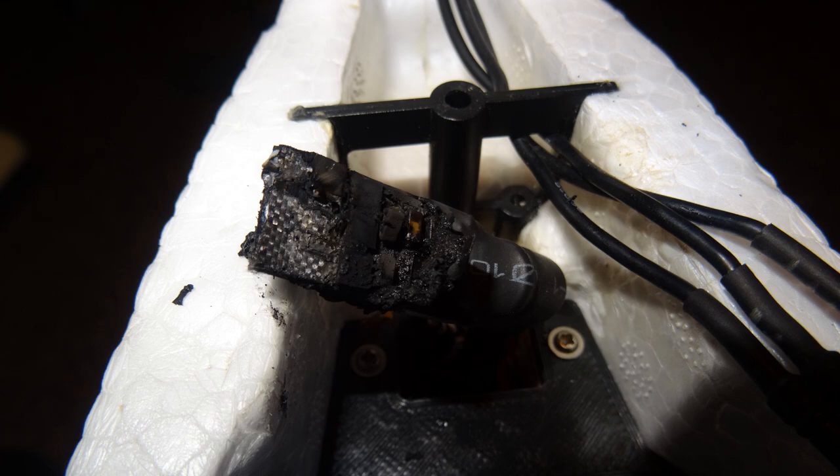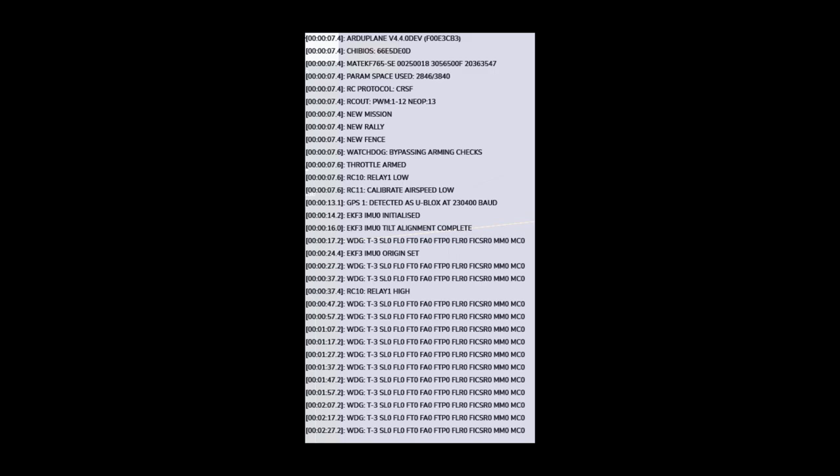The battery voltage dropped low enough that everything rebooted — that's why the transmitter disconnected. It actually shut down in the air, and even the flight controller restarted mid-flight, ending that log and starting a second one. I was very impressed when ArduPilot rebooted in the air. I wasn't aware it was able to do this. When it started back up in the air, a watchdog looked at sensor data and realized it was rebooting in flight, so it skipped all the arming checks and went straight into armed, initializing in the air.